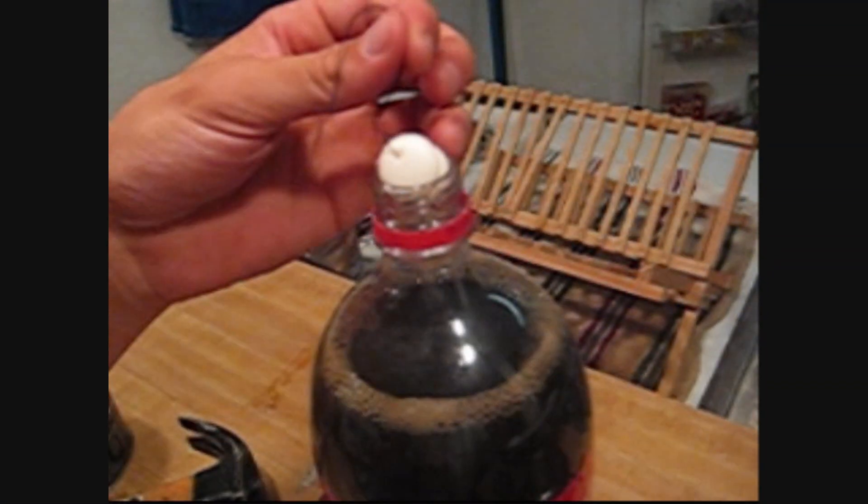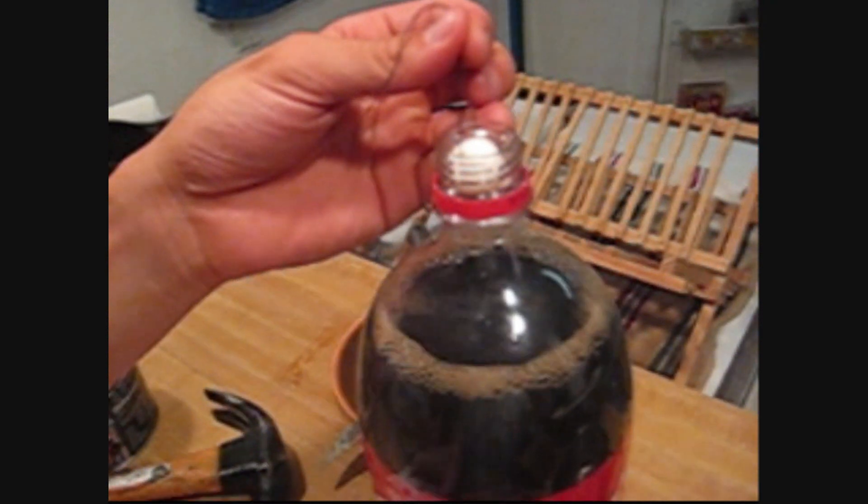Now what we're going to do is put this in the very top right here where it can't be seen, also making sure not to let it touch the Coke. So we're just going to put the lid on.